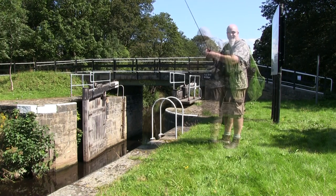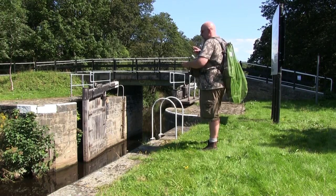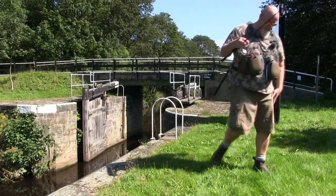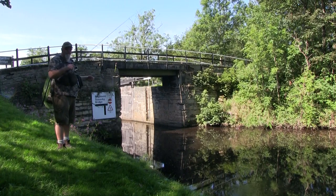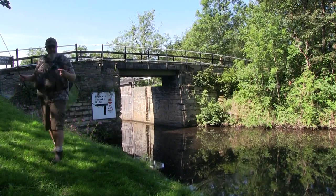Let's try again. We're going to move over to the other side of the bridge, moving into the mouth of the canal now, and see what happens there. I'm going to take off the drop shot and put the mepps on because we're in the canal now.